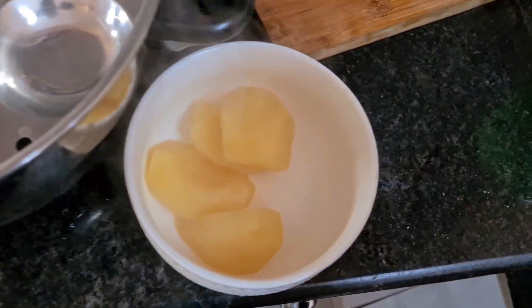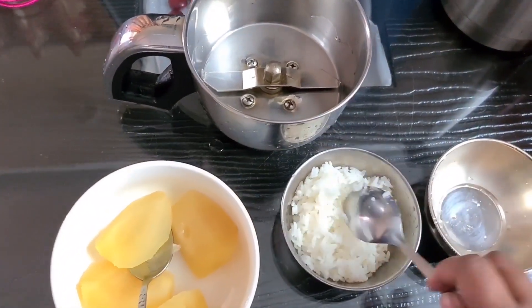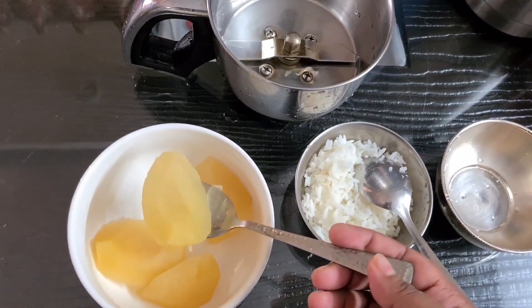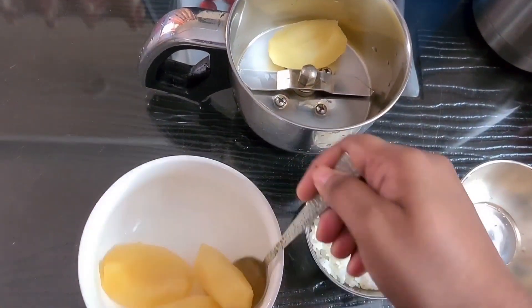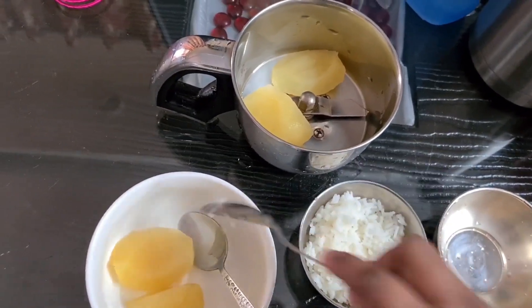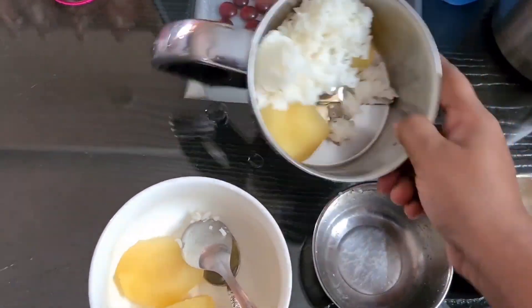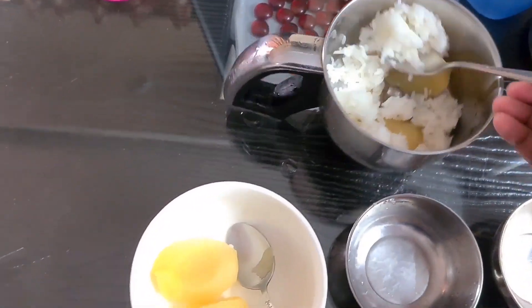It will suit baby stomachs. They will eat a little bit. We will add 3 pieces. Now we will add the quantity. I will add 2 spoons of rice.